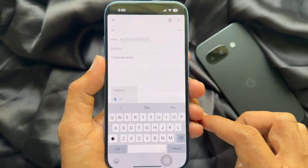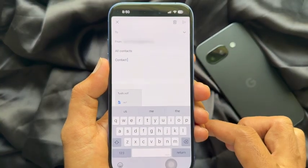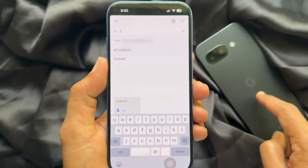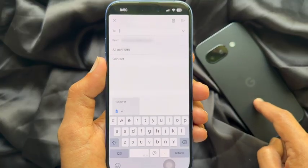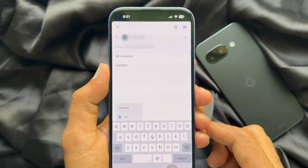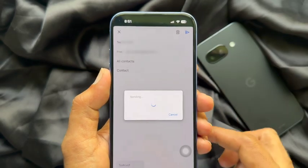For the subject, type 'All Contacts'. In the To section, type the email address that you are using in your Pixel phone. Type the email address and tap the Send button on the top right.